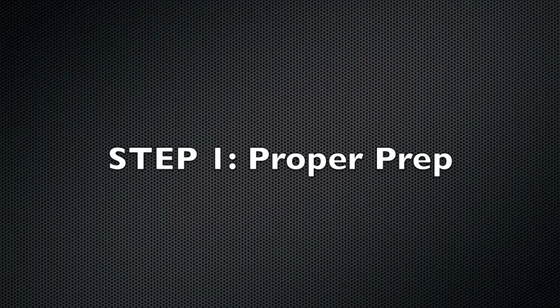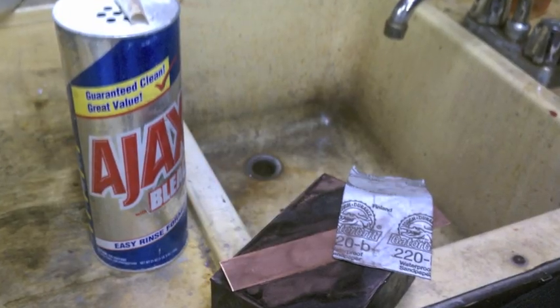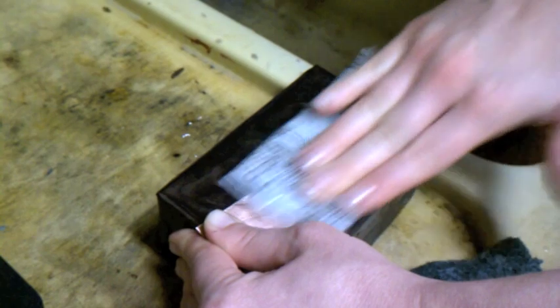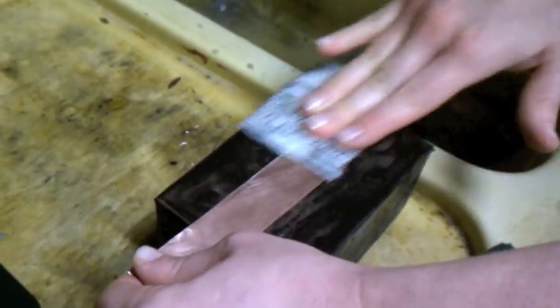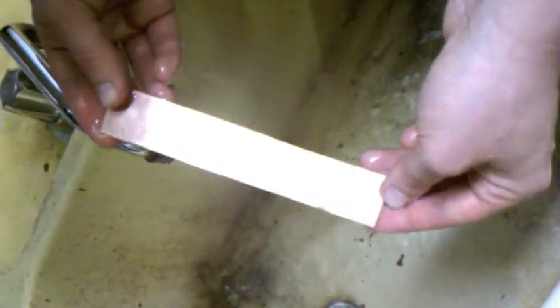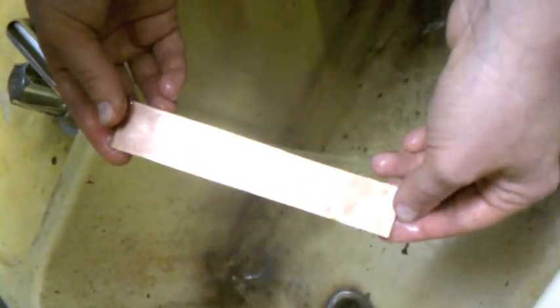The first step towards a successful etch is proper metal prep. It is necessary to give our resist a clean surface to adhere to, and the acid is most effective and consistent on a clean surface. You can use an abrasive and/or sandpaper to clean your metal. When water no longer beads on the surface, your piece is ready for step two.